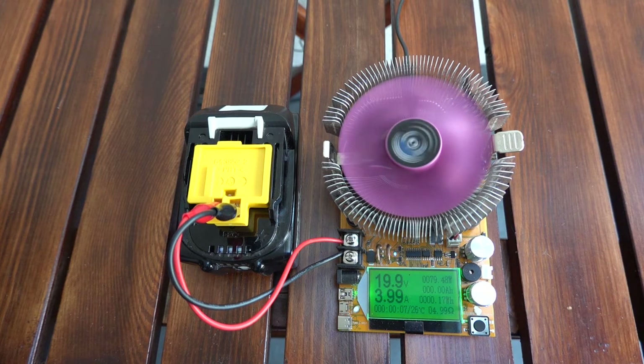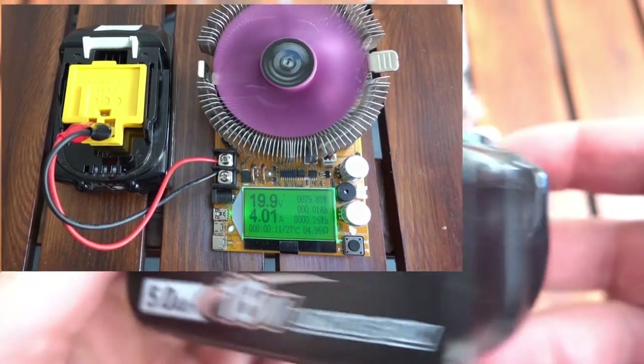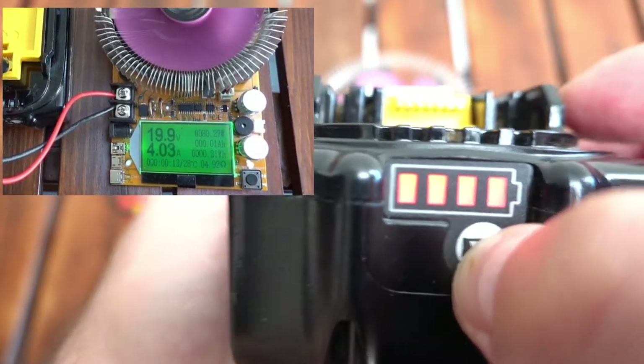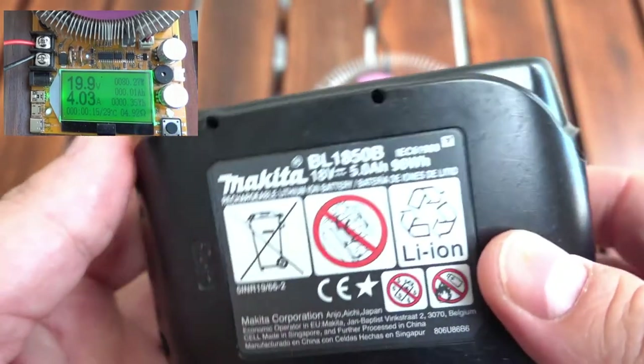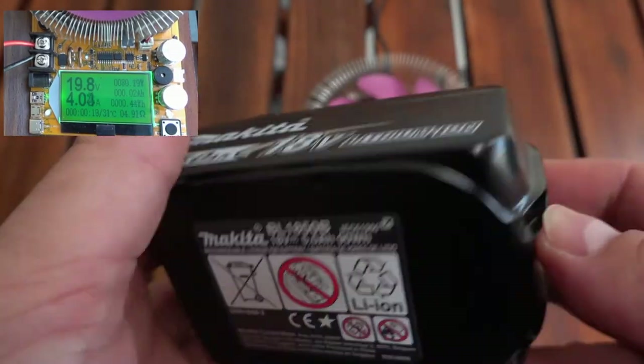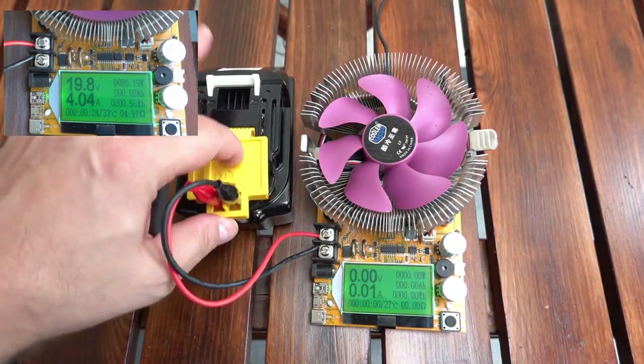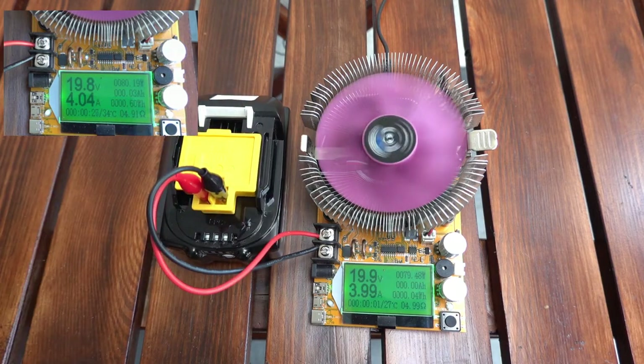So I have new, fully charged and original 6Ah and 5Ah Makita batteries. They had perhaps two or three charge cycles so far, so brand new. Both are discharged with a rather moderate current of 4 amps — nothing special on this value, just not too small to get grey hair while discharging and not too much to stress the battery or my electronic load.